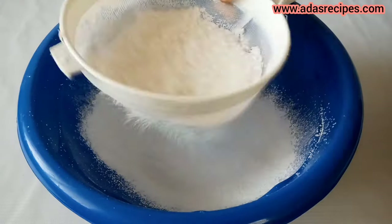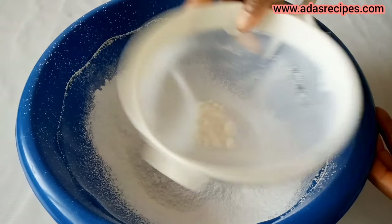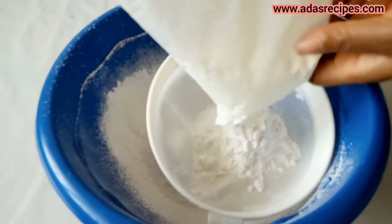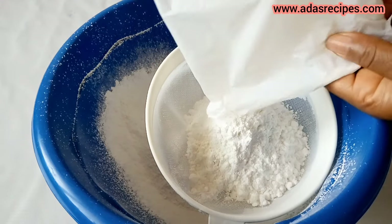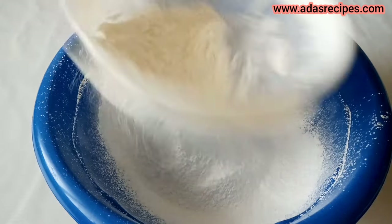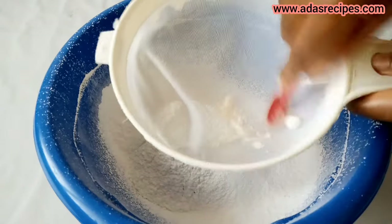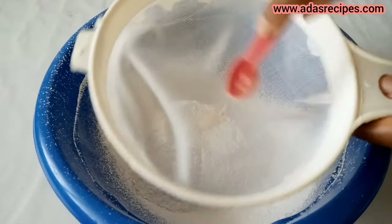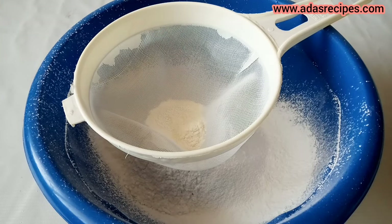So this is the first method — the gelatin method. Sifting your icing sugar is a must to trap lumps. Here we also have CMC, which helps to stretch the fondant more. Add it and sift.